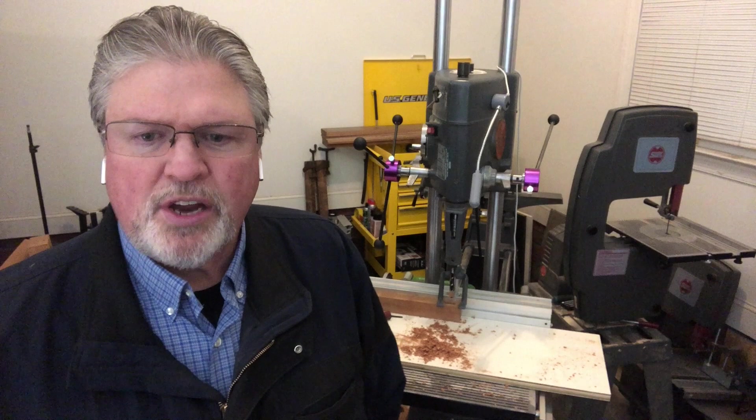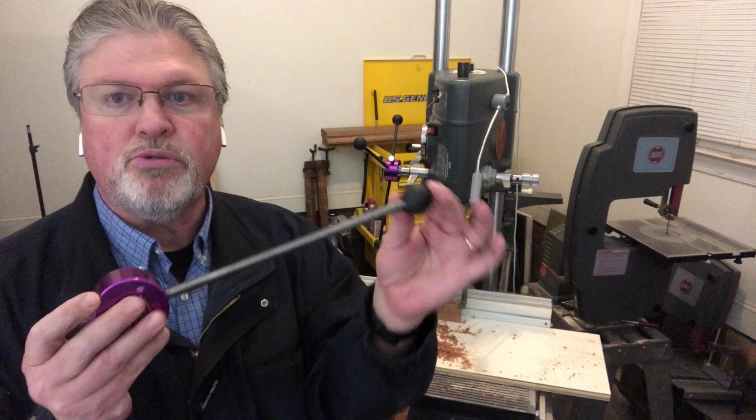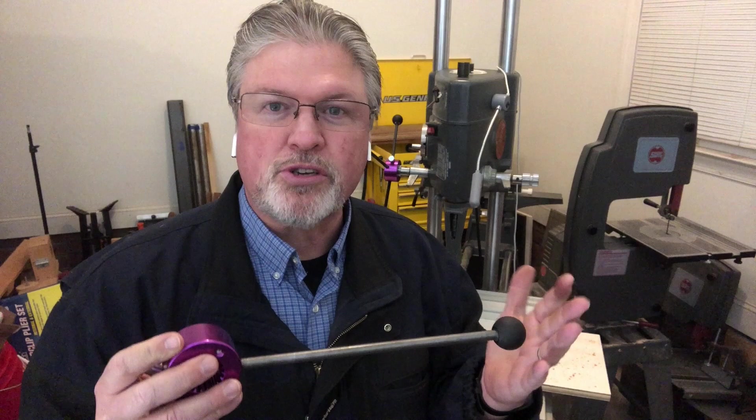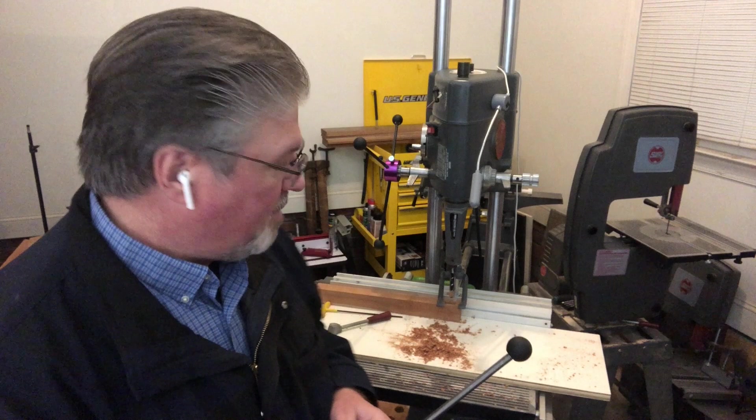Jeffrey also addressed the issue of some thinking this handle was too long. He polled the Facebook Shopsmith users group and the majority said it was probably a little bit too long. So he's going to make it shorter in the future, but he can also make it any size you want. If you want a long one or a short one, when you place your order just leave a note for Jeffrey and tell him exactly what you're looking for.